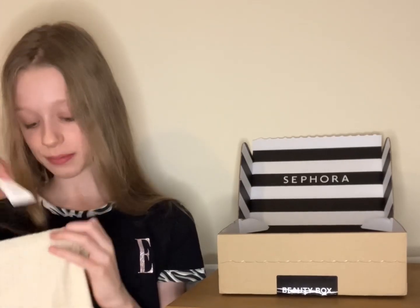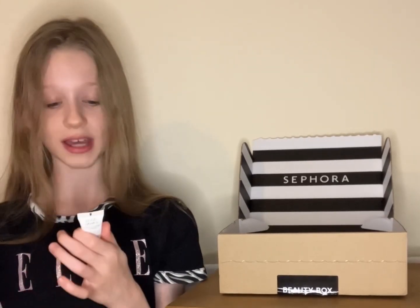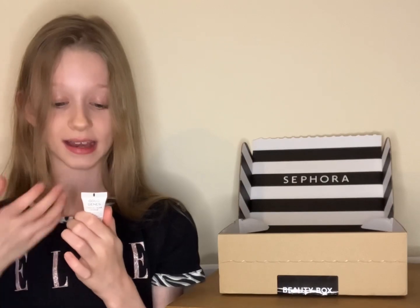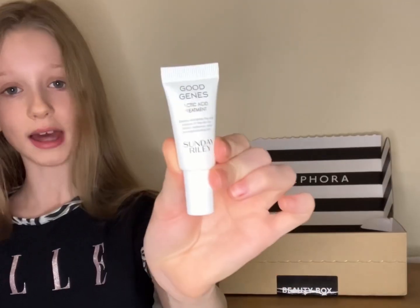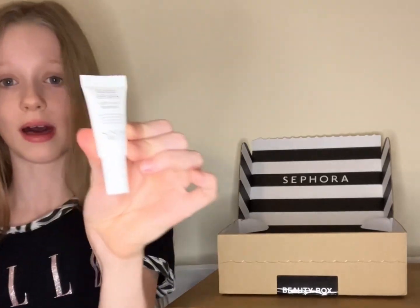My last product is by Sunday Riley, and this is the Good Genes Lactic Acid Treatment. I do think that my mum already has one of these, but she picked it again so she must like it. This is just 5ml.